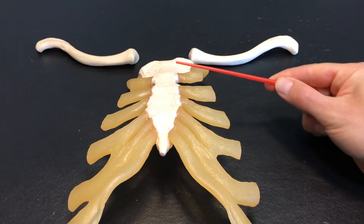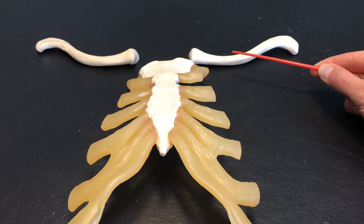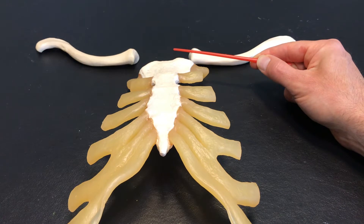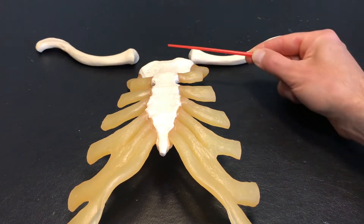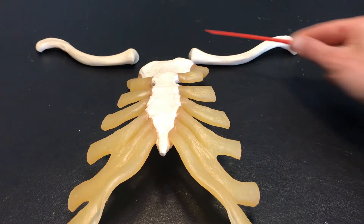The sternum is in the middle, and superiolaterally — listen to the word: superior, meaning on top of, laterally meaning to the side — superiolaterally, we find the clavicle. Obviously one on each side.